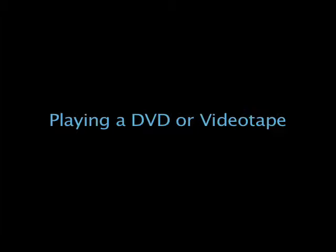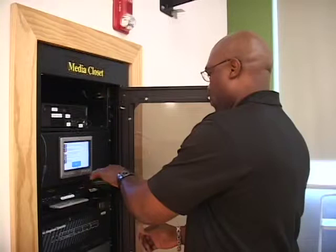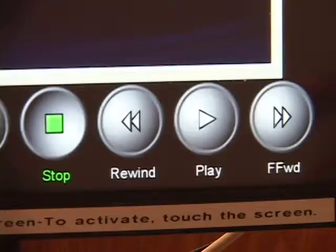Press the DVD VCR button at the top of the touch screen control panel and then press the projector buttons to send the DVD VCR image to the projectors. Insert your media into the DVD VCR unit located in the media closet. Use the remote for playback control or use the playback controls on the touch panel.